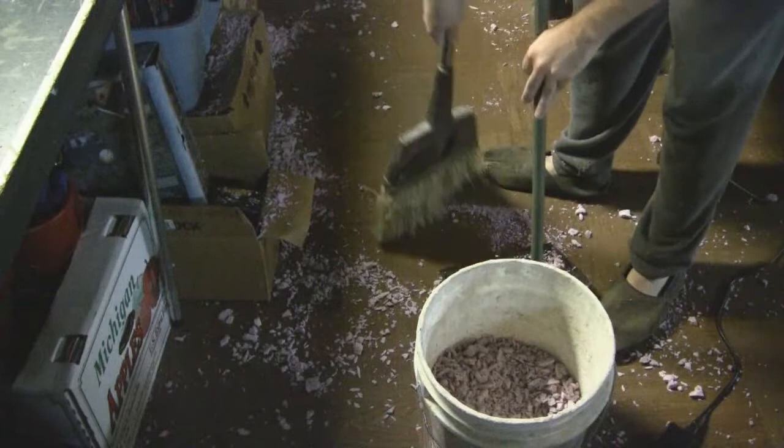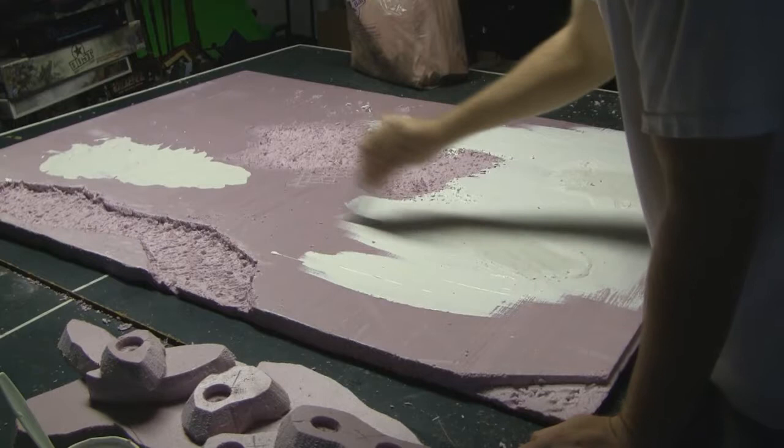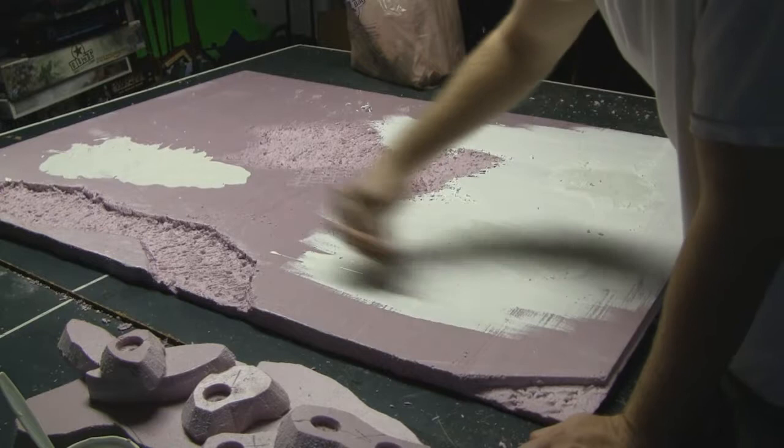Painting the extruded polystyrene can be difficult because many types of paints will not coat it well. For this type of surface you want to use a white gesso — a special type of paint which adheres to porous surfaces quite well. Go ahead and cover the entire surface with white gesso.